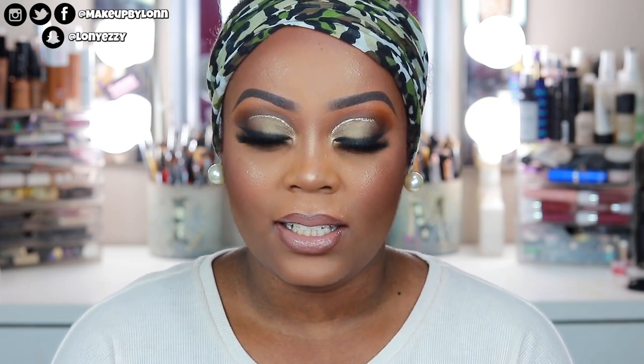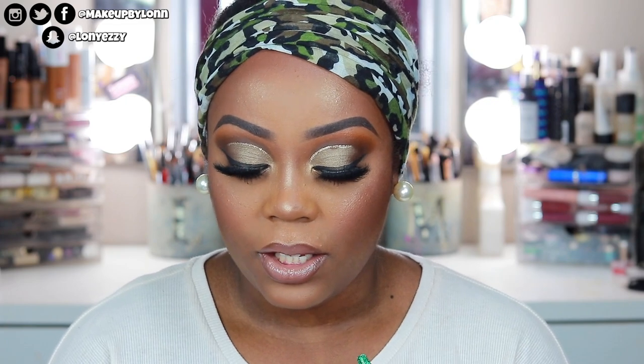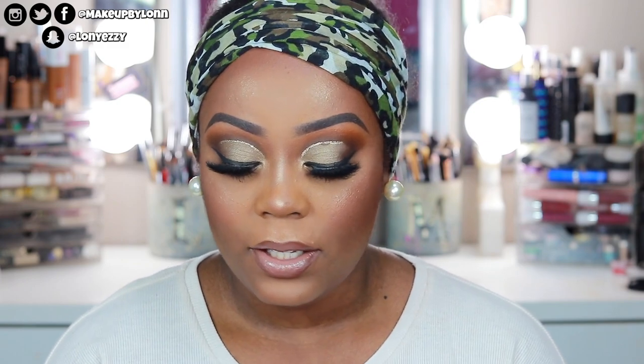This is the completed look! Pretty much the entire look is drugstore except for the gloss. The foundation is Milani Conceal and Perfect, I used the ColourPop concealer, the Sacha Buttercup setting powder, Black Radiance contour palette, Black Radiance blush in Toasted Almond, and ColourPop highlighter. The lashes aren't drugstore but they're affordable at about ten dollars. The brows are ColourPop too.